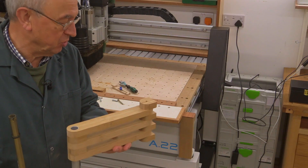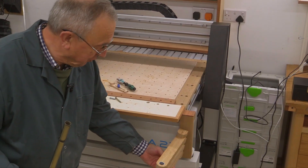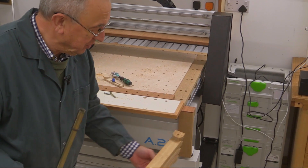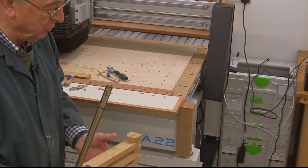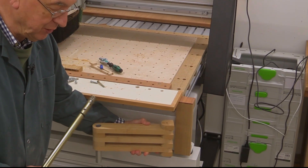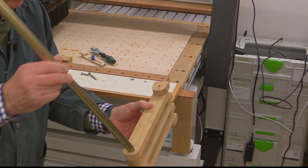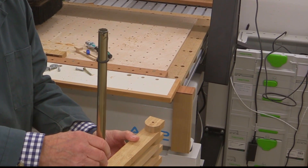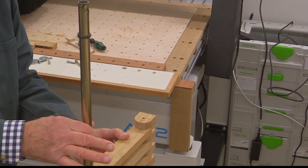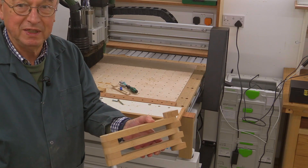This will be fixed onto the front of the CNC onto this wooden piece here, and then this will be allowed to move around, and when it's not in use it goes all the way underneath there. Through the hole here goes my piece of tube, and this will allow me to have the monitor attached — clamped in place. So it's pretty neat really.